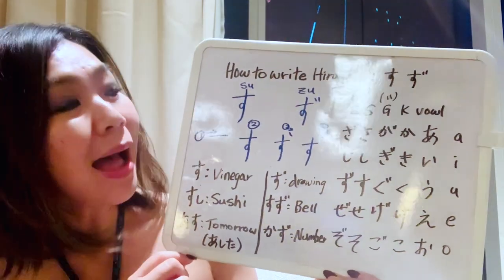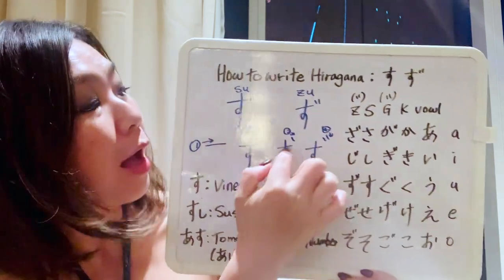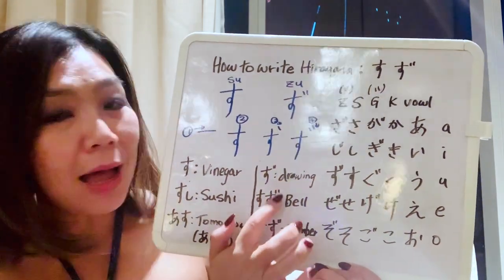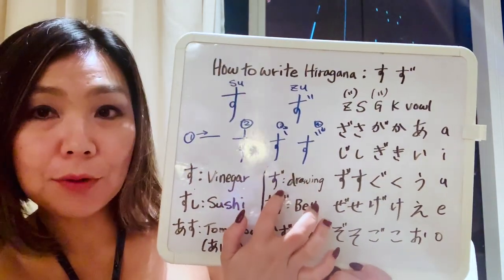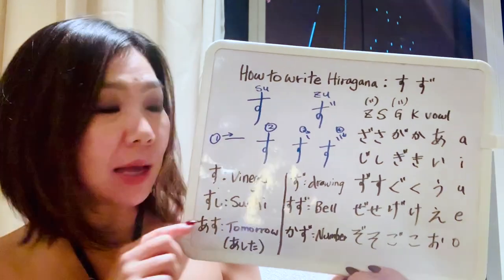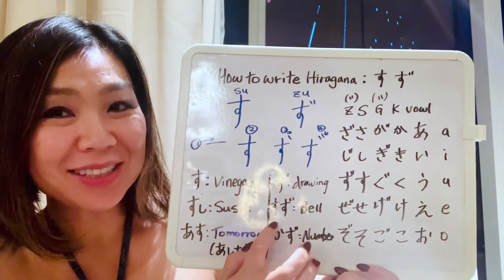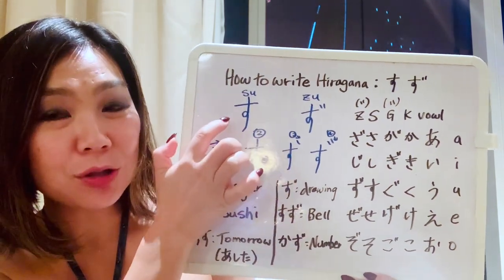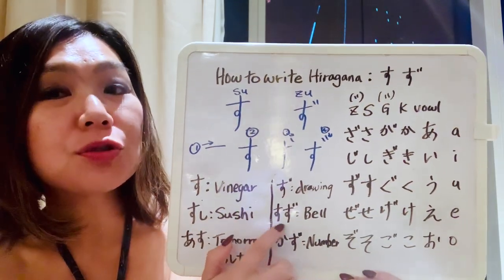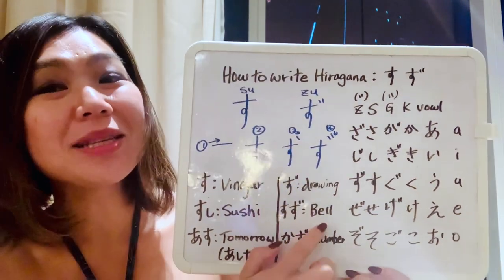Now let's learn zu. You just add two dots to the top right corner of su and it becomes zu. For vocabulary, if you just write zu by itself, that means drawing — like drawing in general. And how about this next one? The first character is su and the second one with two dots is zu: suzu. Suzu means bell.